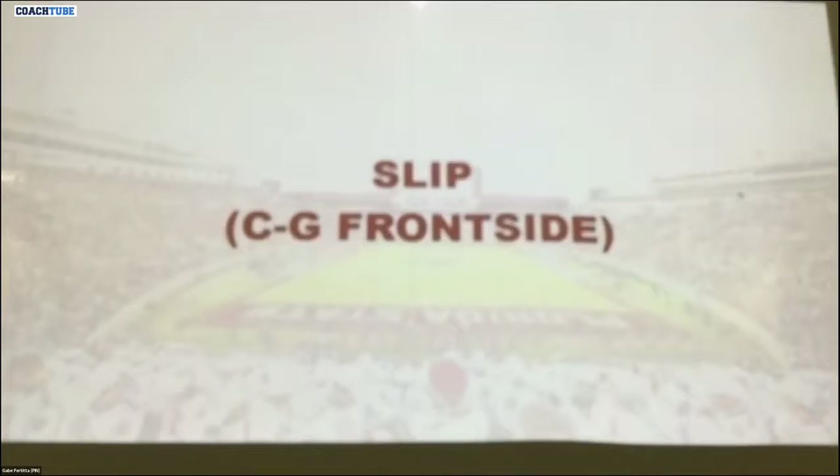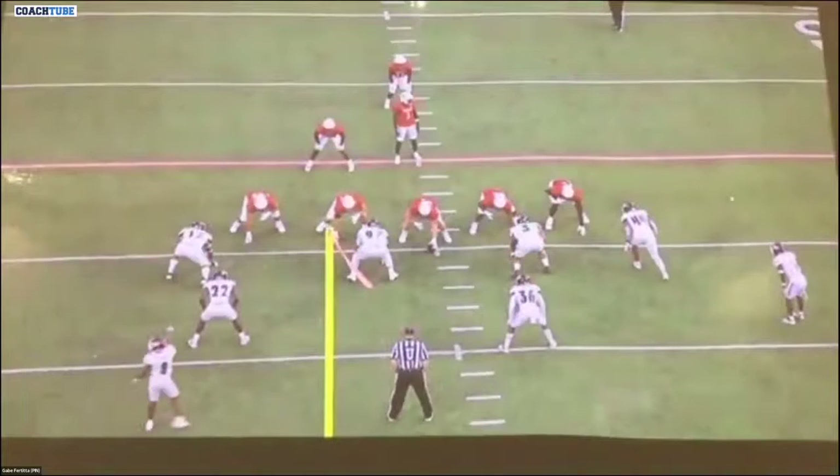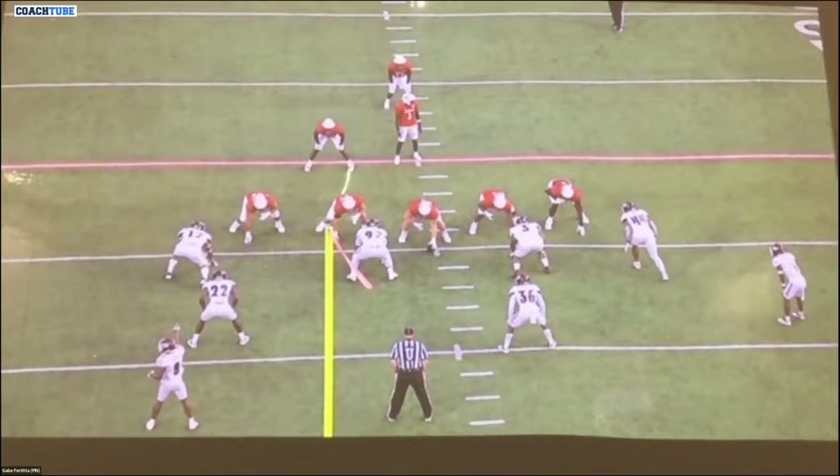So this is a slip. This is what we call the combination of the center and guard on the front side. These are two-man combinations, and as much as we can, we want to try to make the whole thing into either single blocks or two-man combinations.